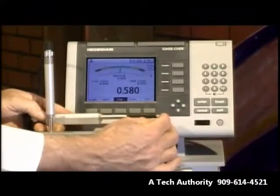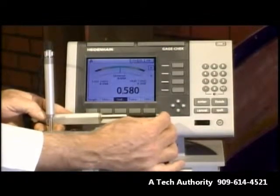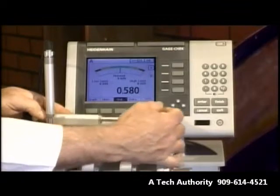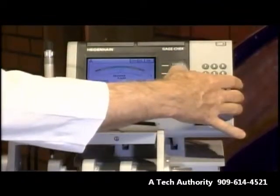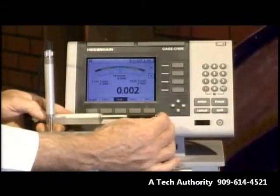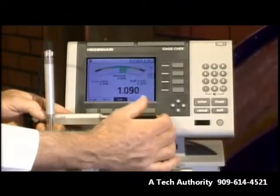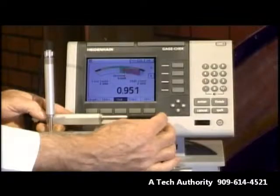We can also look at this as a kind of analog dial gauge. There we go — you've got an analog type gauge on top. Notice it has the tolerances programmed in, so green, yellow, red. And you also have your digital readout on the bottom.